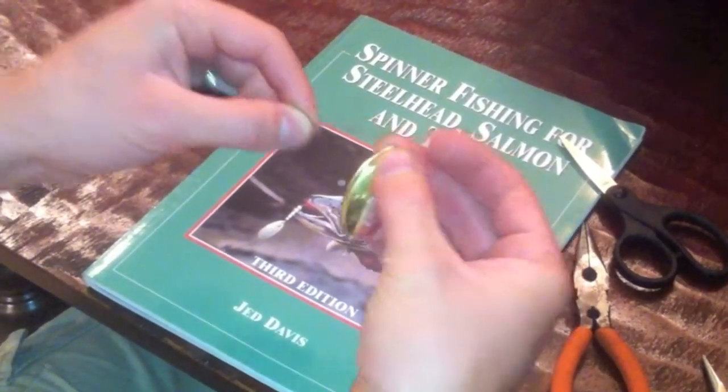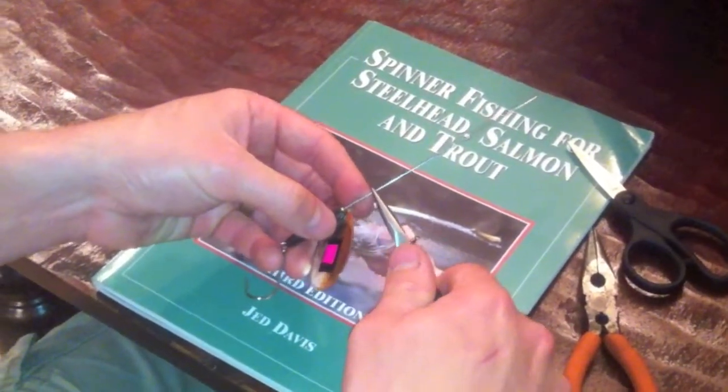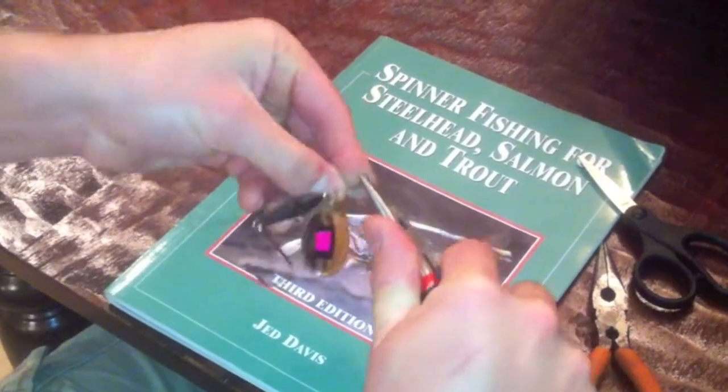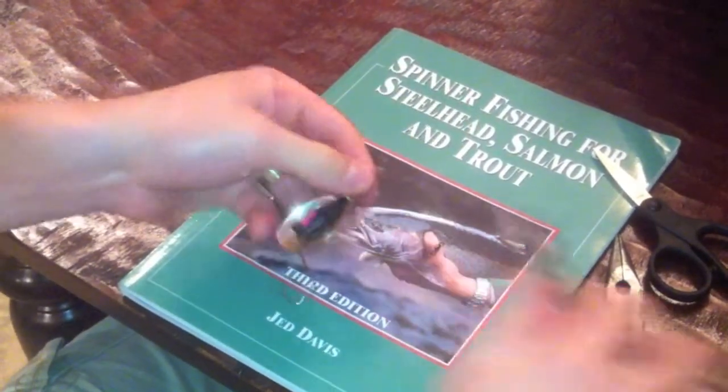This next part's a little tricky. What you're going to do is hold the body and bend it up at about a 30-degree angle. What this will do is center the eye where you're going to put the barrel swivel. Then just wrap one turn and stop.